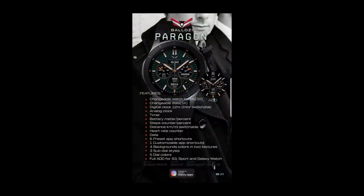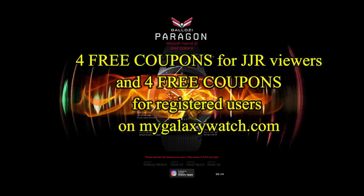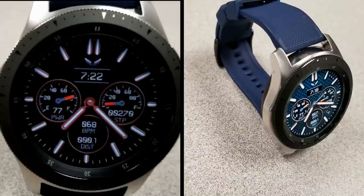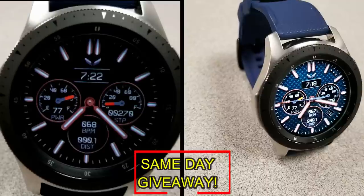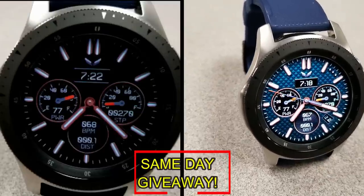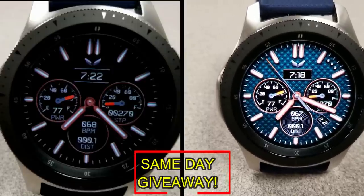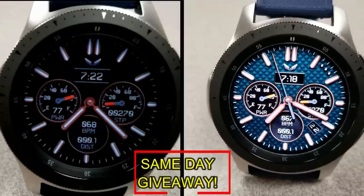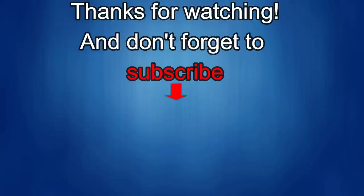If you want more information on this watch face, simply do a search in the Galaxy App Store under the name of this face — I've also included the direct link in the video description. I'm giving away coupon codes to random viewers that comment here, as well as coupons to random registered users on mygalaxywatch.com, so you have two chances to win. Remember, you have to be a registered user to participate, so make sure you go sign up. Good luck to everyone!